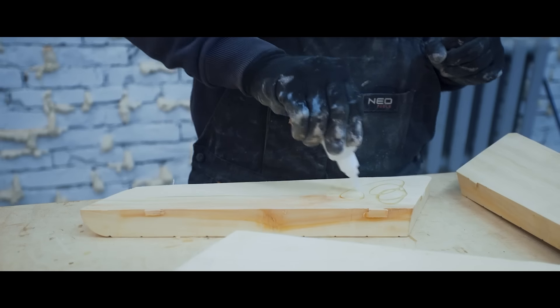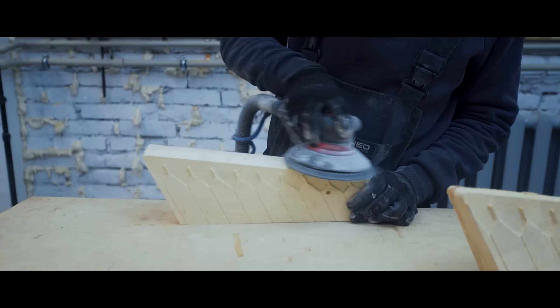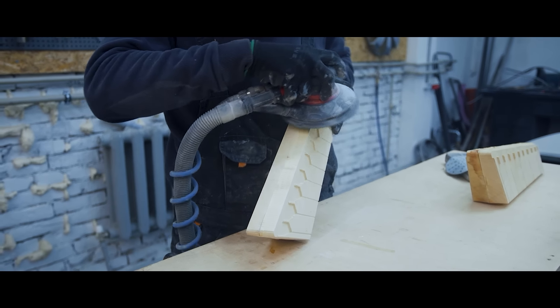We used the same technology — a CNC machine and wood. We made the inner parts. We're gonna need them later to create the counterpart and make a tricky matrix. But for now, we've spent a few hours gluing, finishing, and polishing.